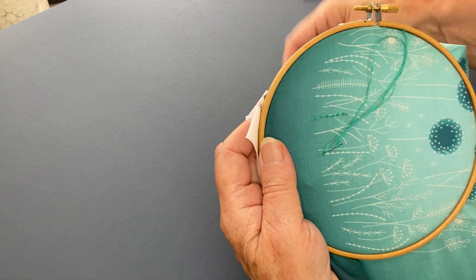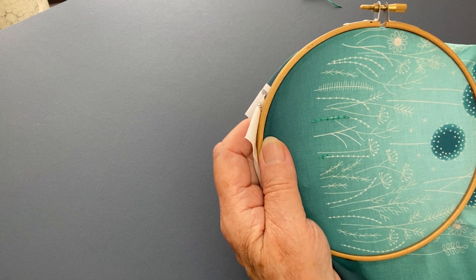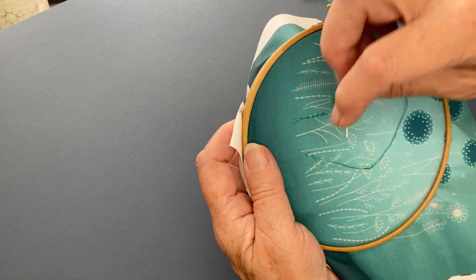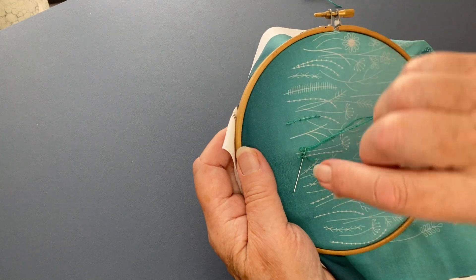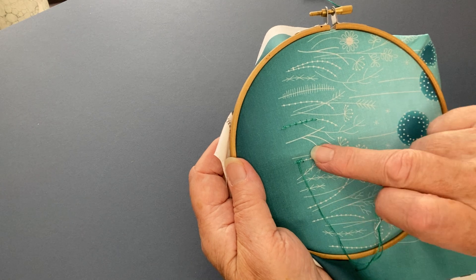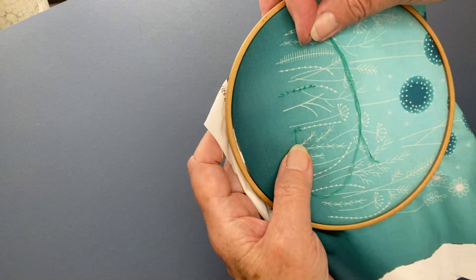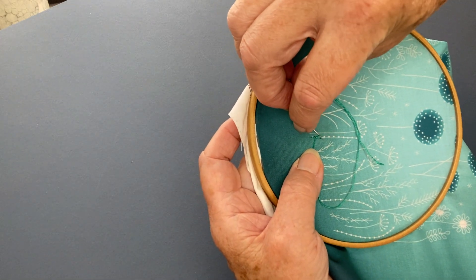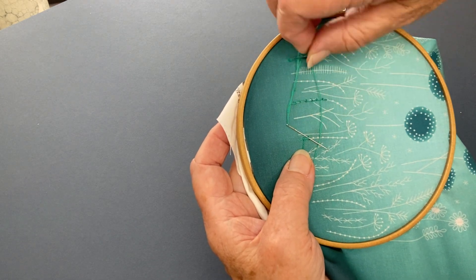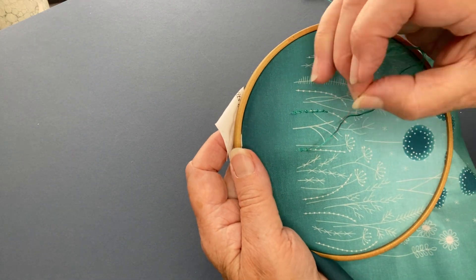Take your needle in just above the dot and bring it back out again just below the dot. Bring your needle round, slide it between your stitch and the fabric, and you can see that little V shape forming here at the end. Bring the thread round again and this time you're taking your needle between the fabric and just the top leg of that V, making sure that your needle goes over the thread, and pull it tight.